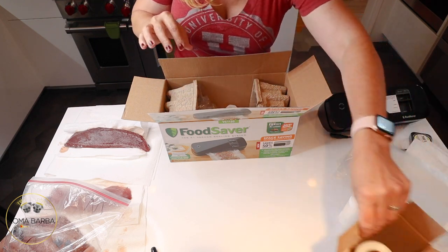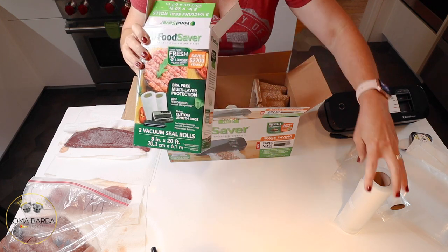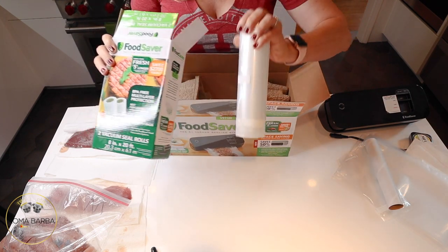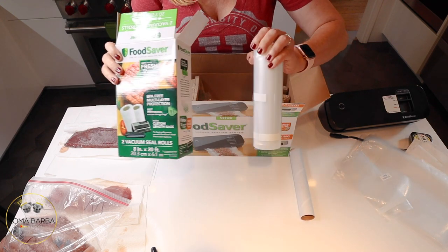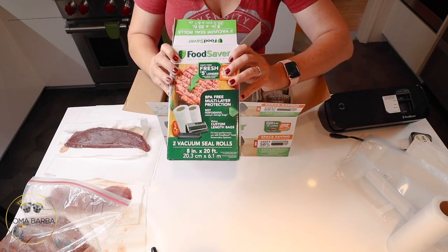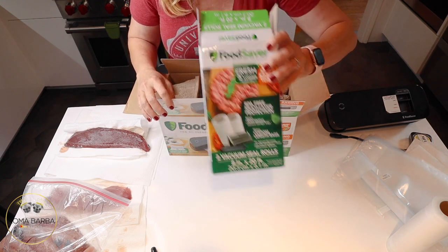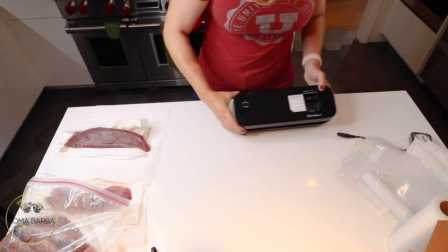I already went through one roll, so I bought this extra package at Target for $18 — it comes with two rolls. You want to make sure when you buy rolls for this particular unit that it's the eight-inch roll, because it's a smaller, more compact countertop version. Two rolls for $18. I probably could have gotten them cheaper on Amazon, but I went with Target because I needed them right away.